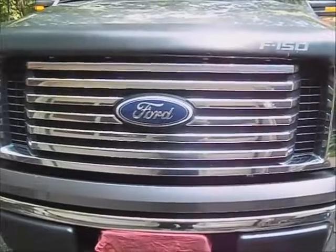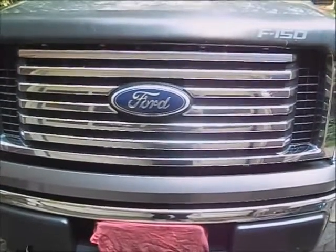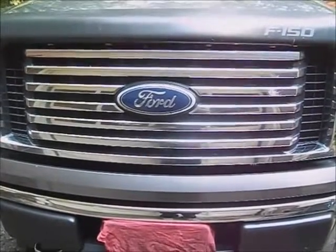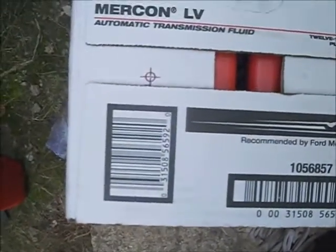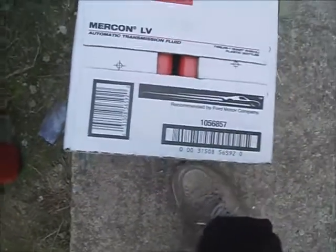This is a 2010 Ford F-150 crew cab with a 5.4 engine and a 6-speed transmission. I'm going to be changing the transmission fluid in it. The transmission uses Mercon LV fluid only — no substitutes for Ford.